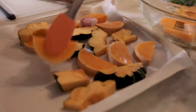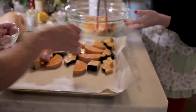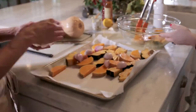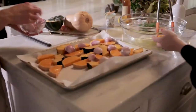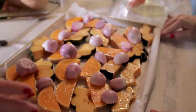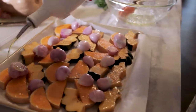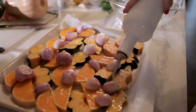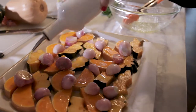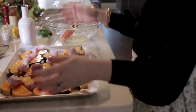While you're doing that, I'm going to add our shallots. I'm going to have you drizzle a tiny bit more olive oil just over the shallots. The more olive oil, the better. Then we're just going to pop this straight into the oven.